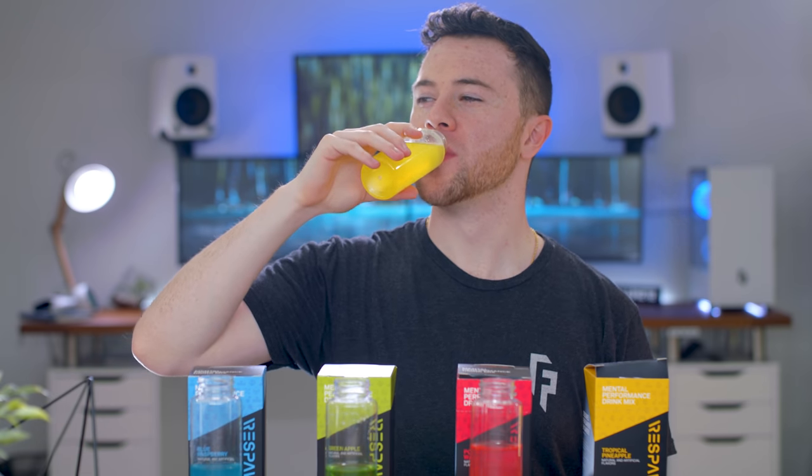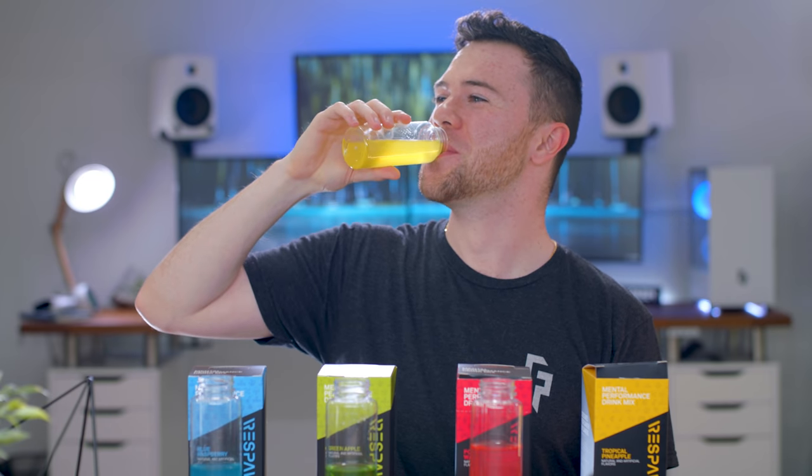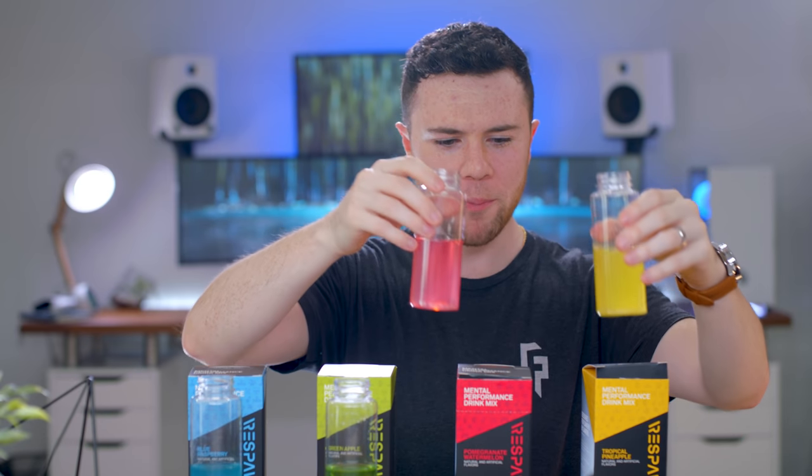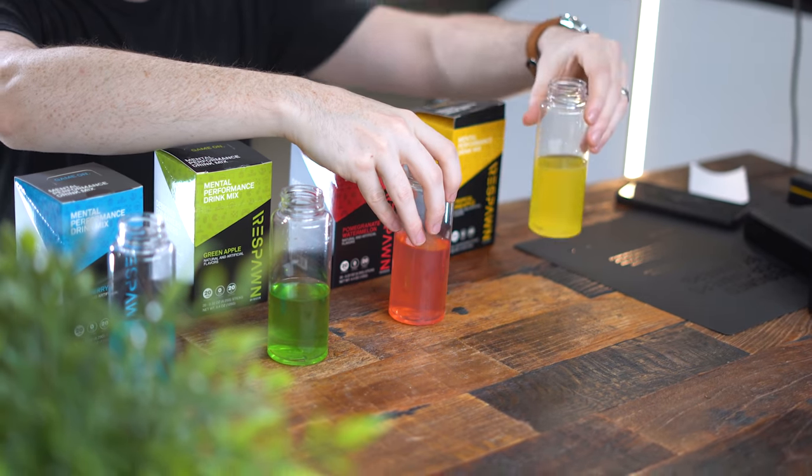Hmm. Yeah, that's pineapple. That's piss. A tie between these two for third and fourth right now. I can't tell. Number one: green apple. Number two: blue raspberry. Then a tie for third and fourth: pomegranate watermelon and tropical pineapple.